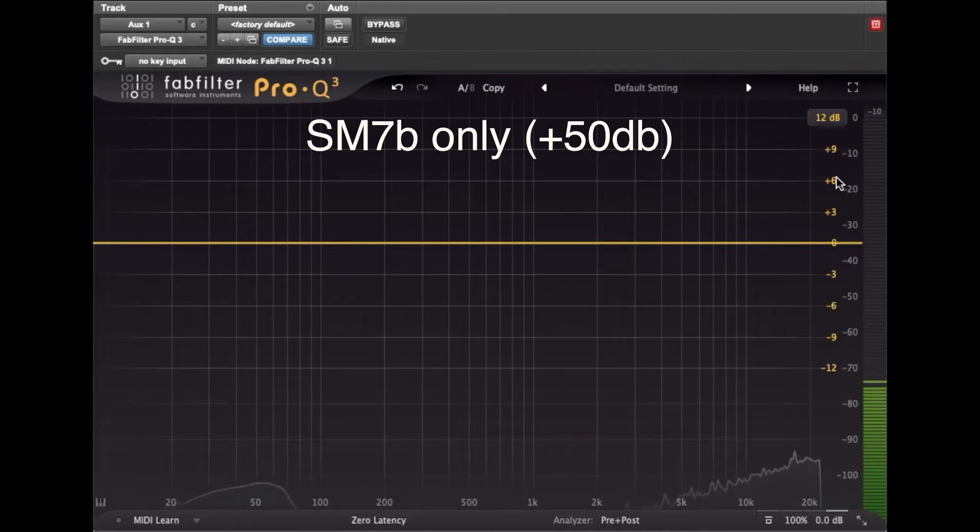Let's run some tests to see how it sounds and if it's adding anything like noise to the signal path. I'm using my SM7B and I've got a Universal Audio Apollo Twin audio interface. This is the noise floor on the SM7B without the CT1, with the preamp set to plus 50 dB.